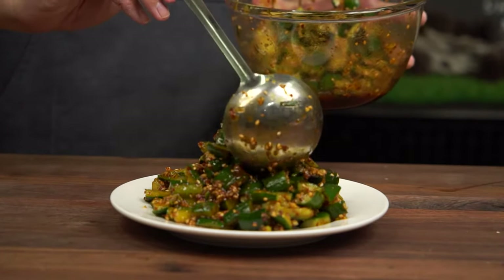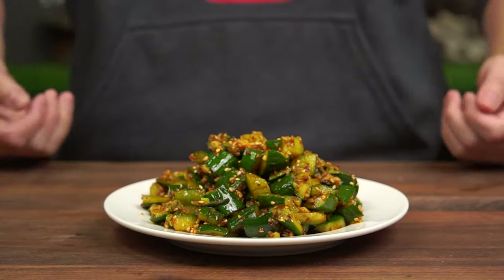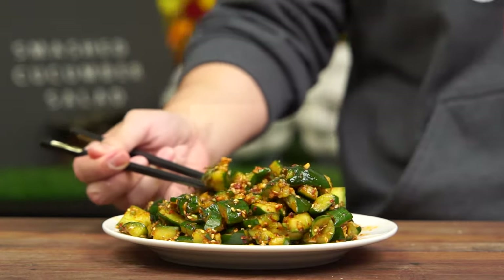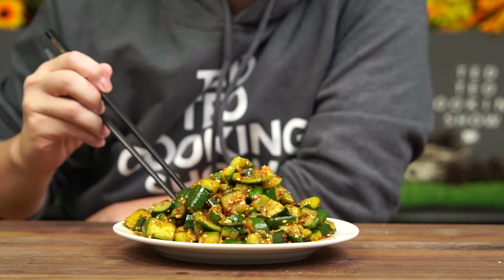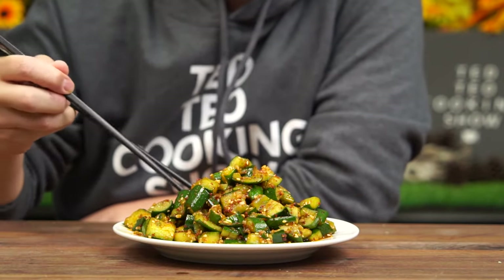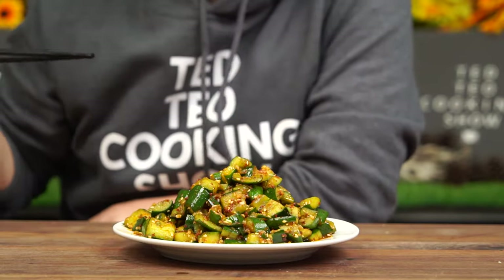Serve it as cold as you can and it will be an amazing starter. There you have it, smashed cucumber salad, done! Right now I can really smell hints of the garlic, sesame and vinegar. And as you can see, the smashed cucumbers have really absorbed the sauces we added earlier on. On first bite, what will hit you first is the coolness of the crunchy refreshing cucumber. And almost immediately, the sour tang from the vinegar, the nuttiness from the sesame seeds, and the sweetness in the garlic will explode in your mouth.